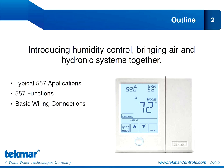One of the most celebrated functions of the 557, and there are many, is its ability to measure and control humidity — a capability that truly integrates air and hydronic systems for a cohesive overall system approach. We'll begin this webinar by exploring those applications and others to highlight the versatility of the 557 thermostat. We'll also introduce you to the functions of the 557 that make it so unique. The function selection we offer in the 557 is what allows you to customize the thermostat for your particular application.